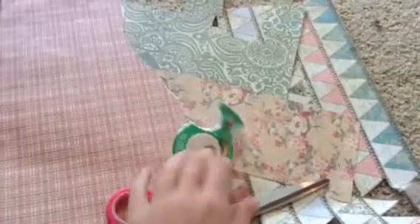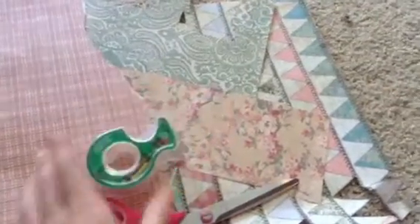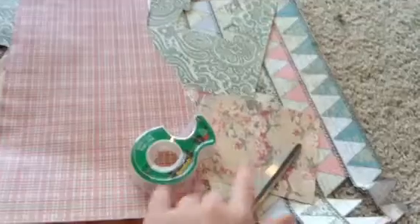First you'll need a box, tape, scissors, and scrapbook paper.